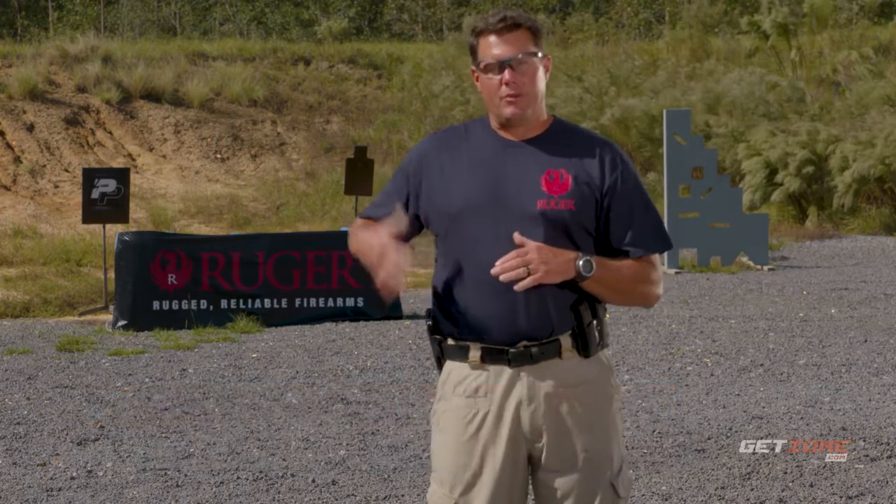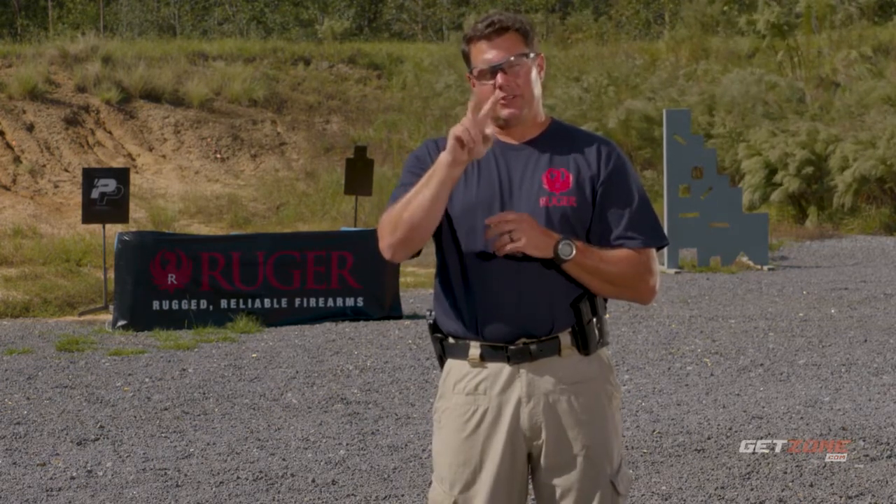Hello, this is Kyle Hearth with Ruger Range Drills. Today we're going to come from the holster, present, and make a single shot on steel, and we're going to be doing that in a target time of under two seconds.